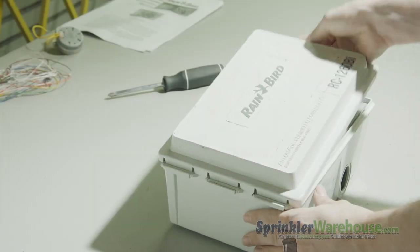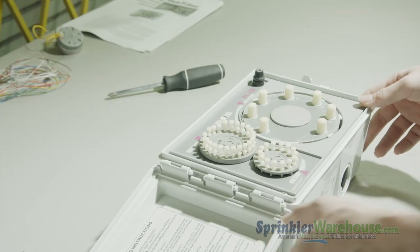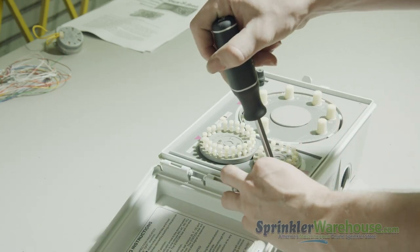The Rainbird RC Series was first introduced in 1962 and is considered by many to be the best electromechanical controller ever made.